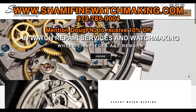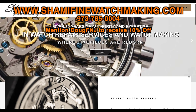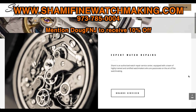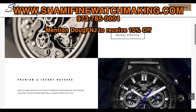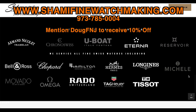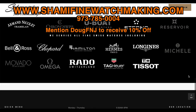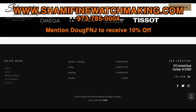I got the movement on this watch restored by a company called Shammy Watchmaking in New Jersey. They're incredible — very reasonably priced with a quick turnaround time. This watch is now running at less than one second per day accuracy. They also checked the water resistance. They take repairs from all around the world, so go to www.shammyfinewatchmaking.com or call them at 973-785-0004. Tell them that Doug FNJ sent you and you'll get a 10% discount.